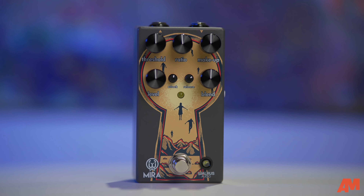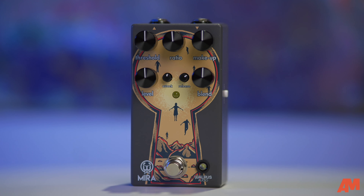When it comes to compressors, they're not the flashiest pedal, but once you have one on your board, it kind of sticks with you and you find no reason to not have one. Good morning, good afternoon, and good evening. It's Justin from Alta Music, and today we're going to talk about the Walrus Audio Mira Optical Compressor — their new compressor pedal. We're going to take this opportunity to touch on some of the cornerstones of why you need a good compressor pedal on your pedal board.